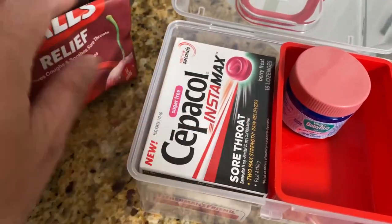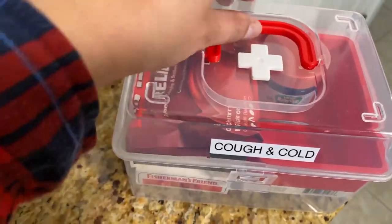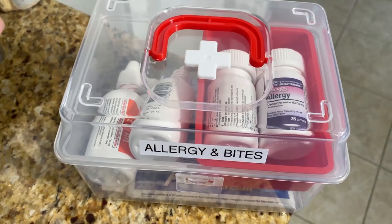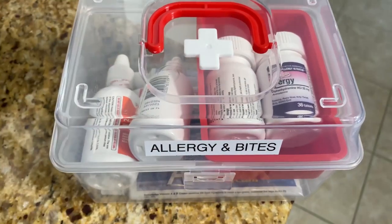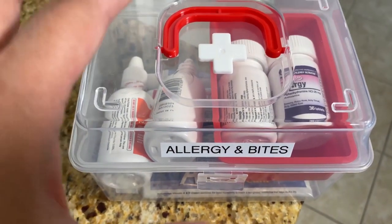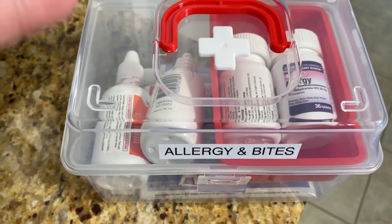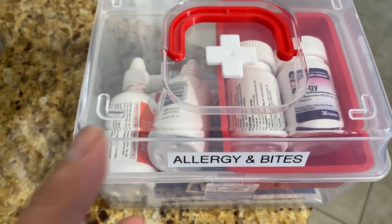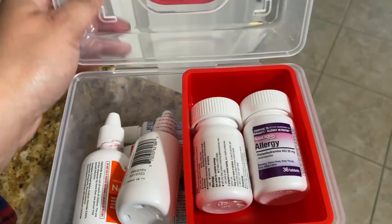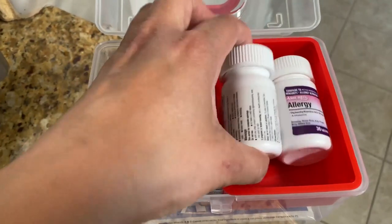Remember, the goal here is not to get the cutest container — although that helps keep me motivated to stay organized — but it's really the function. You can categorize by symptom, by person, or by condition, and you'll see how much that works for you. And if it doesn't, you just tweak the organization.